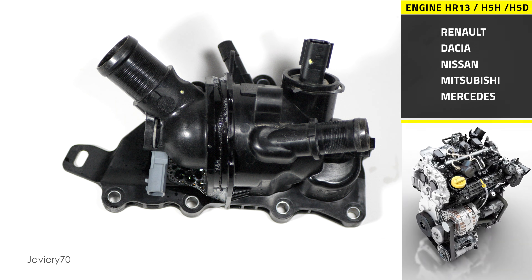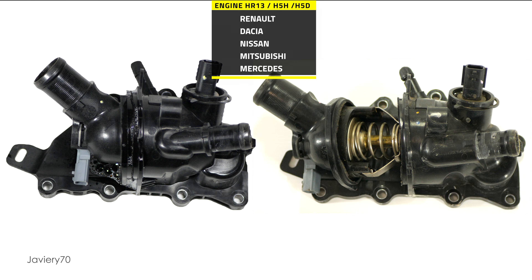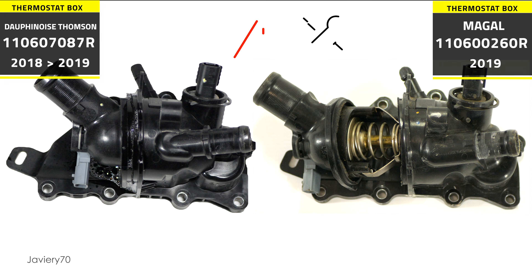This engine is fitted across Renault's mid-range. It is also fitted in Dacia, Nissan, Mitsubishi, and Mercedes. The breakdowns of this thermostat box, from my work experience and from what has been published on social networks, are occurring in vehicles manufactured in 2018 and 2019. I have also seen 7-year-old engines that still have the original 2018 thermostat. From Renault's side, there is still no news of a workshop alert on this defect. This could be due to the fact that it is not yet a general and systematic defect, at least for Renault and Dacia.